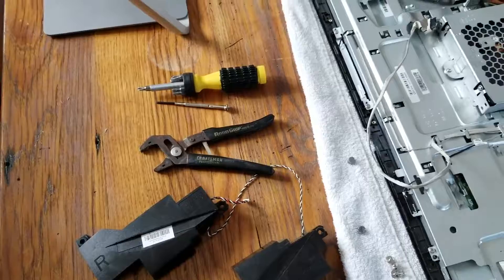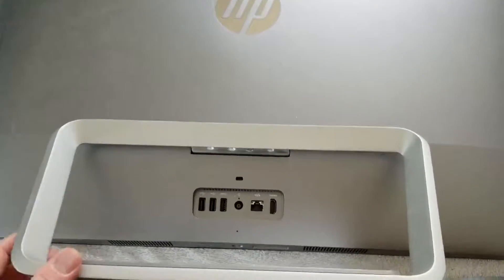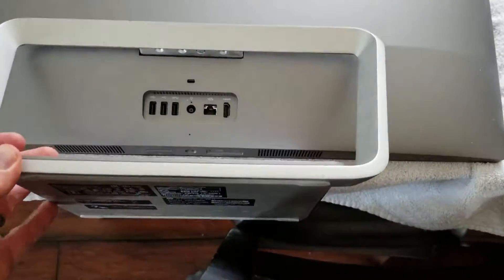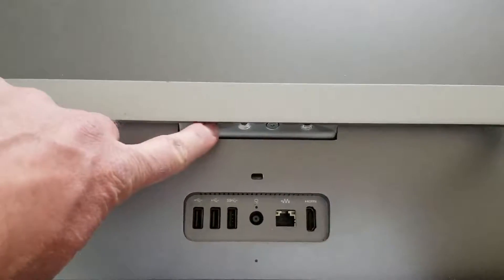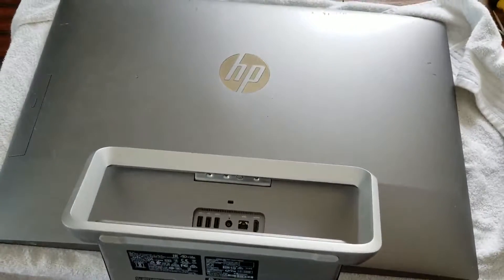Let's get started. With those tools, basically what we're going to be doing is removing the stand — you can see it kind of pivots like this. Once you lay it over flat, you can actually see where the four screws are connected to the mounting bracket on the back of this computer.